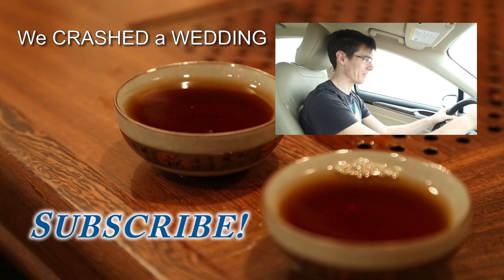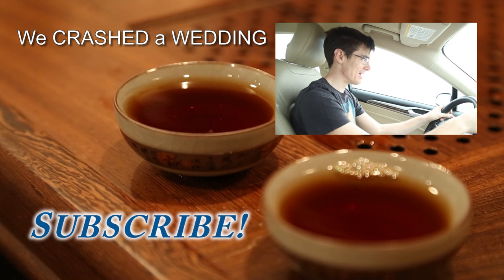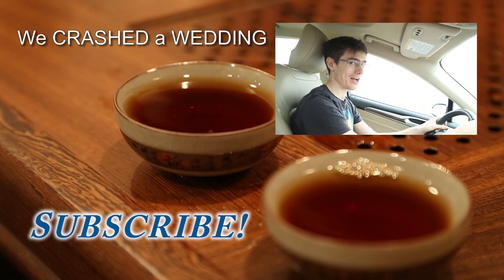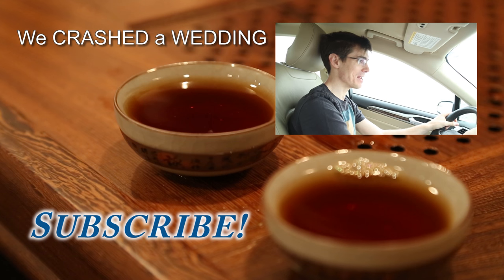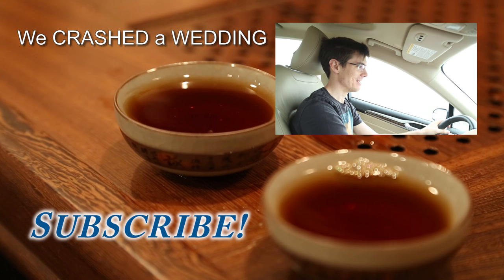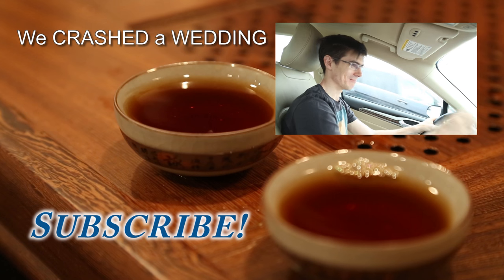Hey guys, so we're going to a place. It's kind of a surprise because we managed to get there that day. I'll give you a clue — it's a traditional Chinese kind of place right in the heart of New York City on Staten Island. So we're going to try and find it, and you'll see when we get there. Let's go.